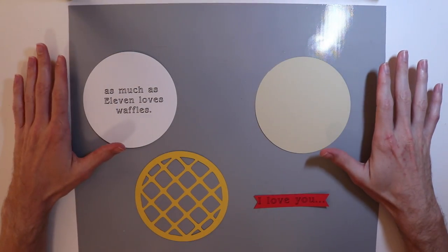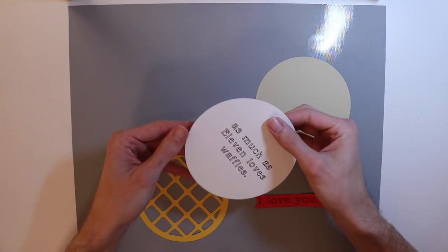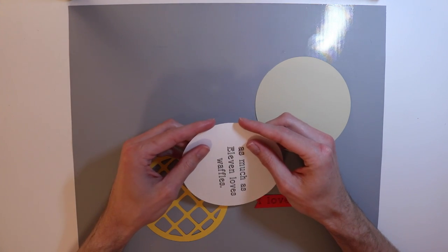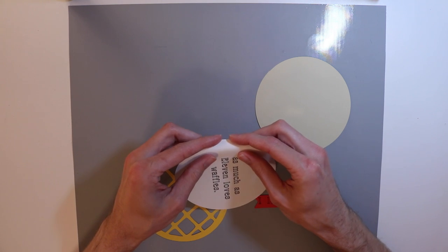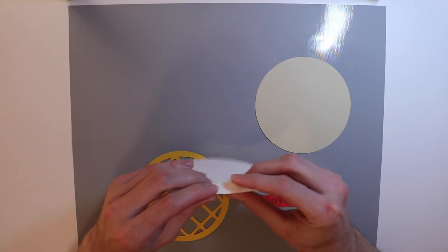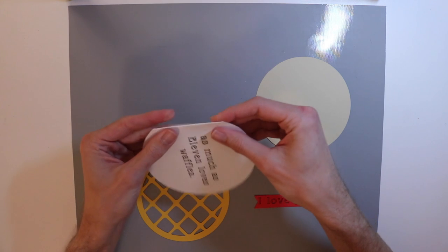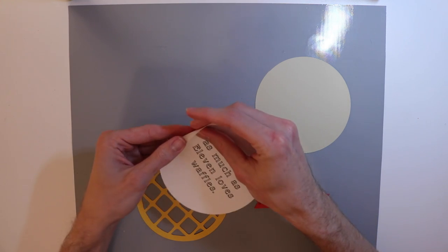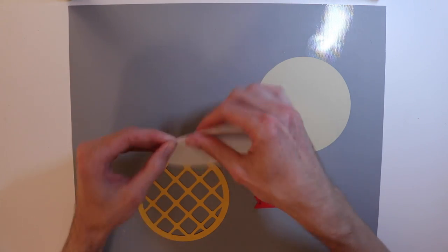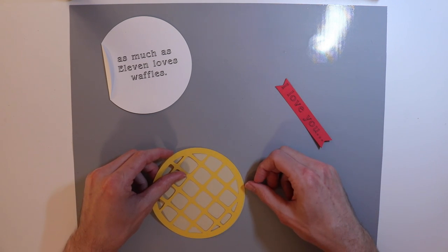Now that I have everything cut out using my Cricut, it is now time to put everything together. First thing I'm going to do — it won't be able to be seen on camera, but there is a score line right here. I'm just going to go ahead and bring that score line out. If you just fold the paper over it will fold nicely just like that, and I'm actually going to fold it back the other direction as well because this is the direction I'm actually going to glue it down.